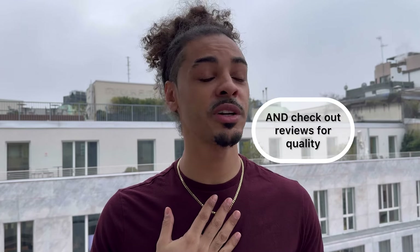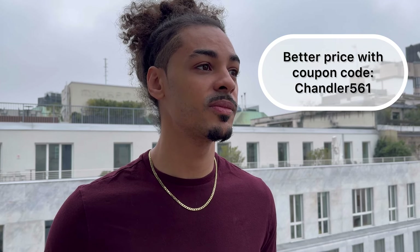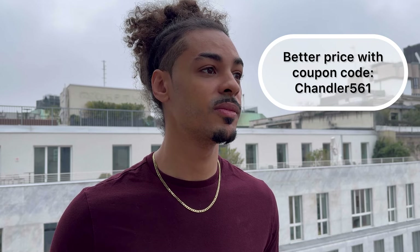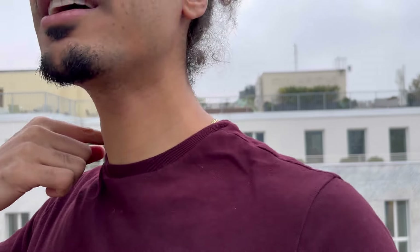It looks great — 14 karat Vermeil over 925 sterling silver. This piece specifically I got from Harlem Bling, but you can find Vermeil pieces anywhere; just look for the best price. Harlem Bling has pretty high quality at a great price. We'll check back in about six months, and if I notice any discoloration or change, I'll check in a little bit earlier. Until then, I'm not taking this off — you're going to see this chain in all my other videos.